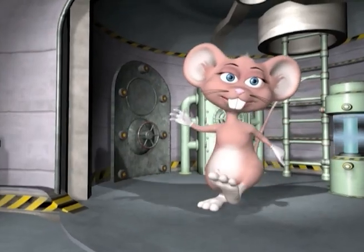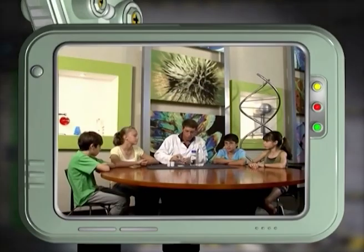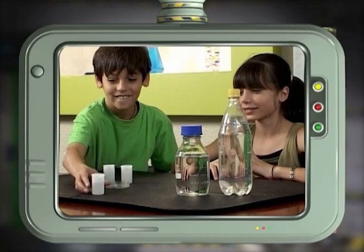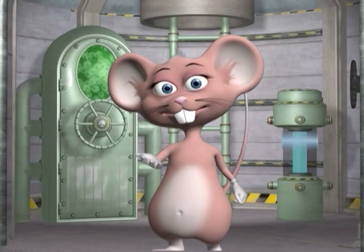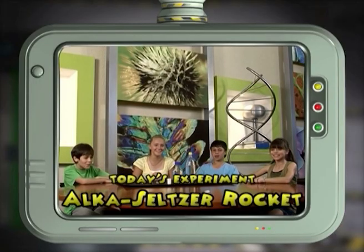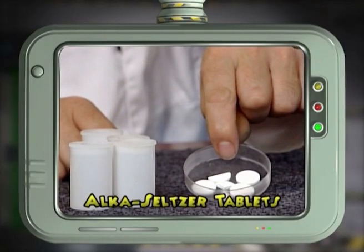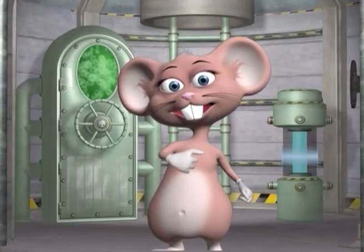Hi guys, my name is Max, welcome to my lab! Today's experiment is too much fun to do just once! What do you think it involves? An explosion of course! Today we're making Alka-Seltzer rockets. You will need empty film canisters, Alka-Seltzer tablets, and soda water. Let's begin the experiment!